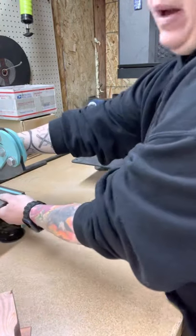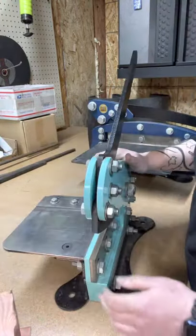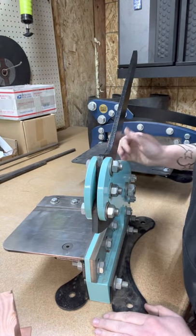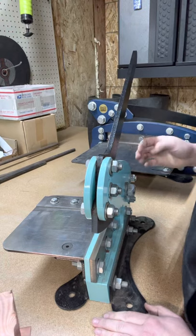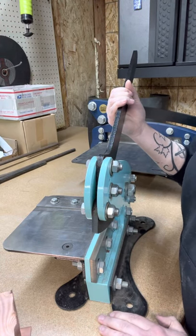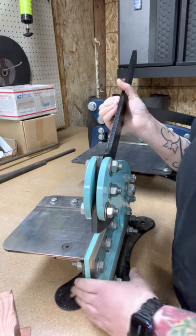When you first get your shears out of the package, you're going to want to pick it up and move it. One of the first things people are going to want to do is grab it by the handle because that seems easy. Please don't do that - I'm going to show you why.